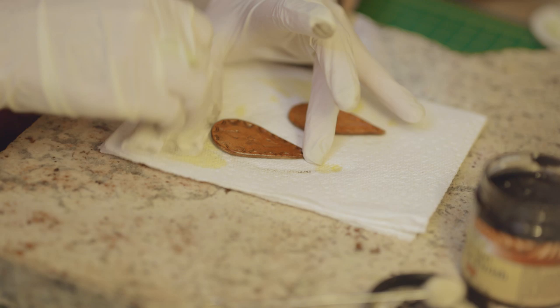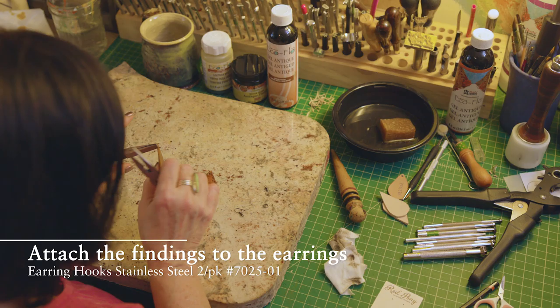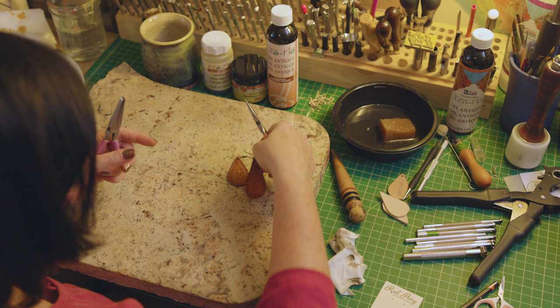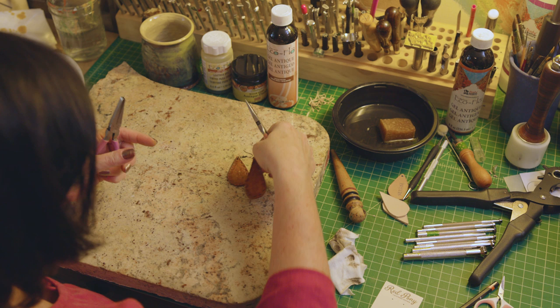For the antique finish, try to work it into the crevices with the wool dauber and then wipe it off immediately. Then add your findings — I believe this is an eight millimeter jump ring. You can go to any craft store and find all different sizes and finishes; these are antique brass.